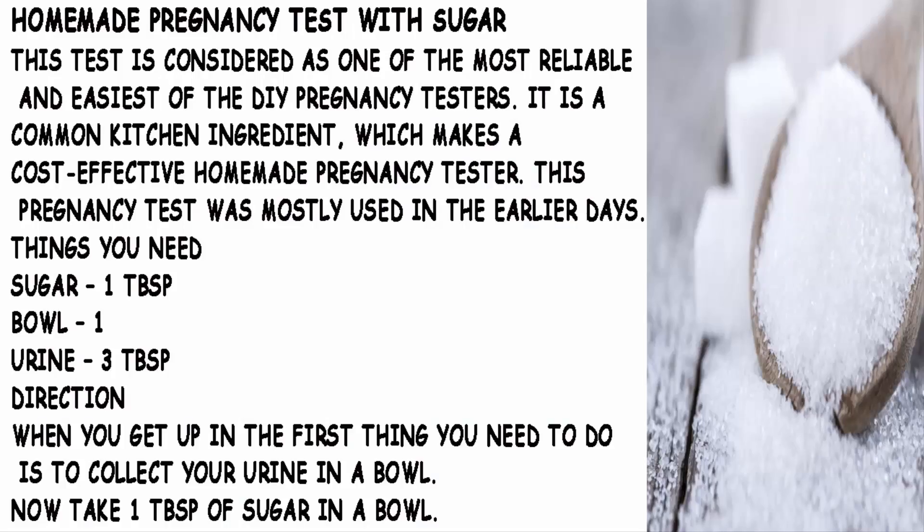Homemade Pregnancy Test With Sugar. This test is considered as one of the most reliable and easiest of the DIY pregnancy testers. It is a common kitchen ingredient, which makes a cost-effective homemade pregnancy tester. This pregnancy test was mostly used in the earlier days.